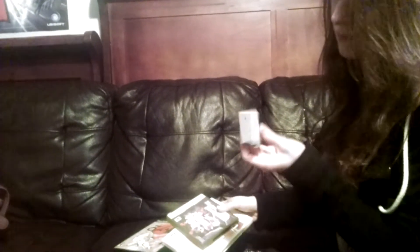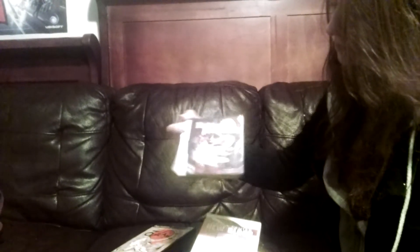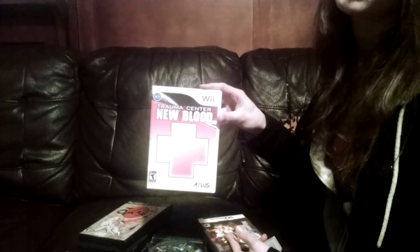The next things are what I picked up. I picked up a WaveBird receiver for the GameCube, and I also picked up a game called Master of the Monster Lair — it's an Atlus title for the DS. I also picked up Trauma Center: New Blood for the Wii, also an Atlus title. Those three I paid a total of twenty dollars for.